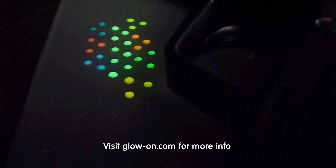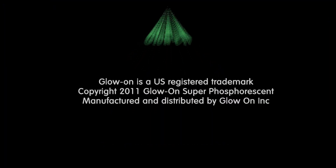Please subscribe and follow us on YouTube. Visit GlowOn.com for more information. Thanks for your support.